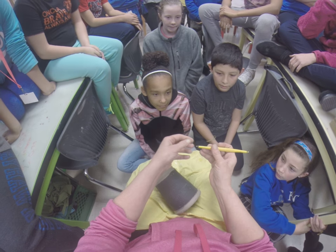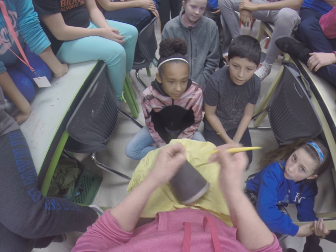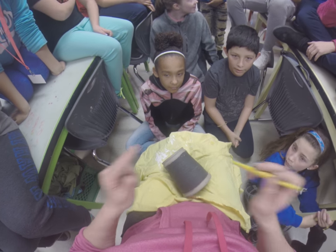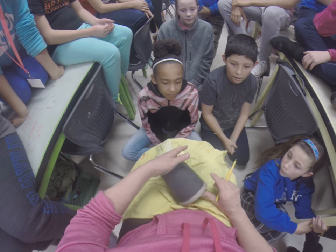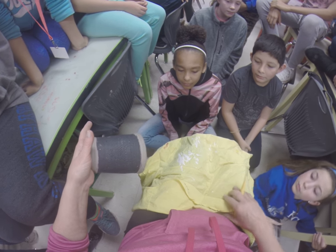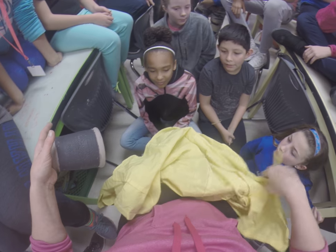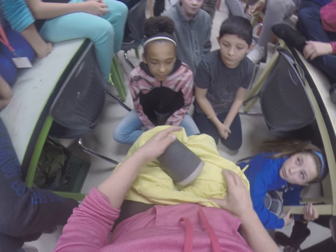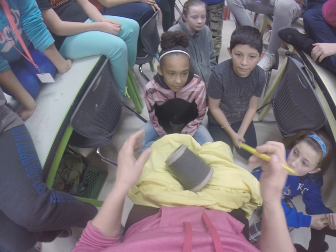I'm going to have my tool — this is a sgraffito tool for pottery — I'm going to put it on my lap. I just noticed a little plaster in here. We want to try not to mix any plaster with clay; it's a bad thing. It makes it so the pottery doesn't dry out properly and then you go boom.